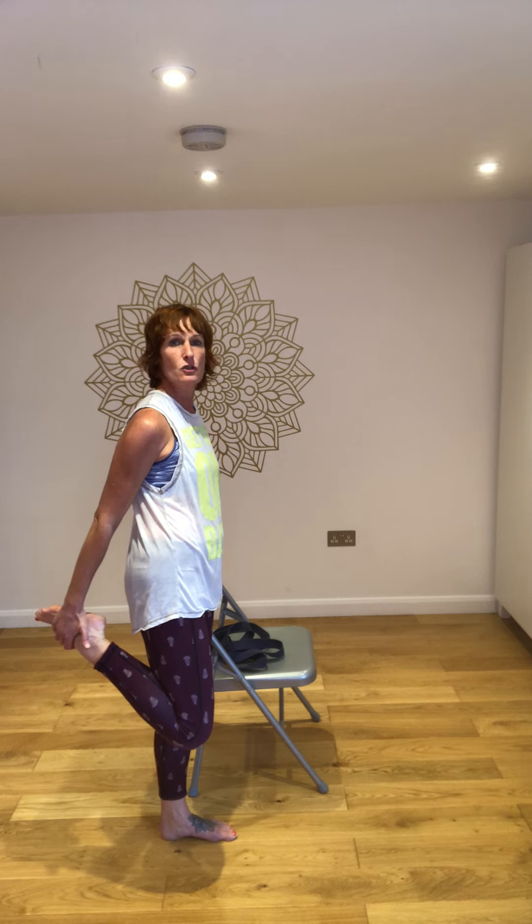All held stretches from 15 seconds to a minute — the longer the better.